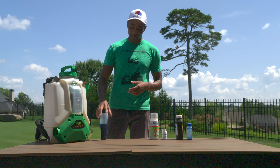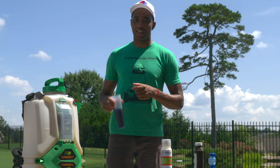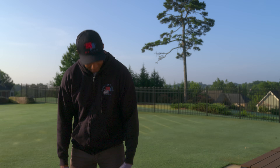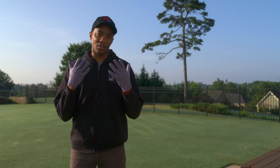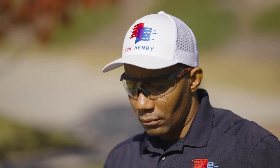Now before we get to mixing up this concoction, let's take a few seconds to talk about the right gear you should be wearing whenever you're applying herbicides. The product label specifies that you wear shoes with socks, long pants, a long sleeve shirt, and gloves. Out of an abundance of caution, I also like to wear protective eyewear whenever handling herbicides.